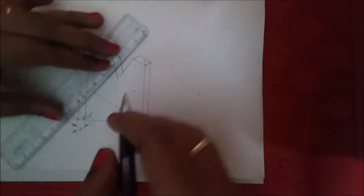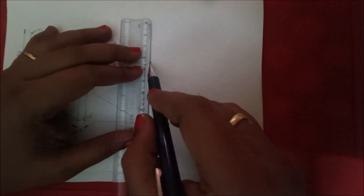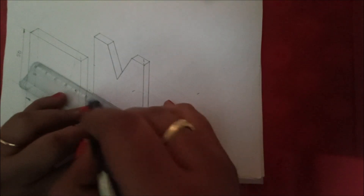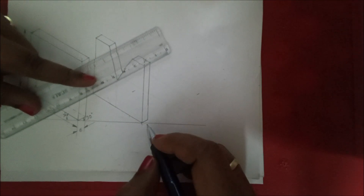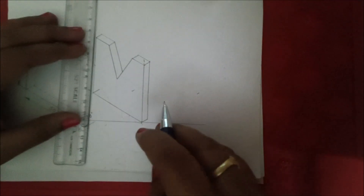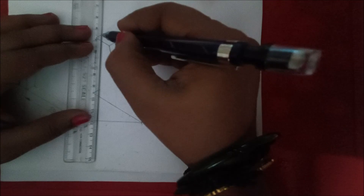In this figure also we are going to draw the imaginary lines as in the first figure. First, draw the 5 mm line here. Make the scale parallel to this line and move the scale to this point, drawing the point at 5 mm. Similarly, parallel to this line, move the scale to this point and draw the dotted lines.